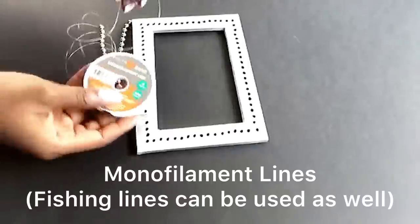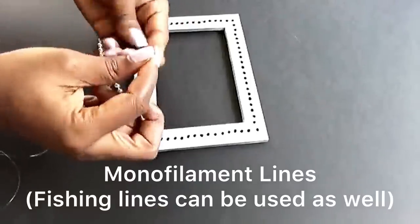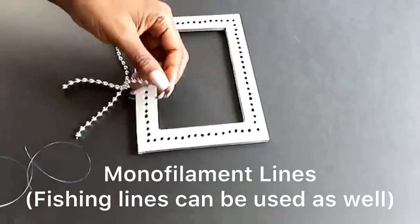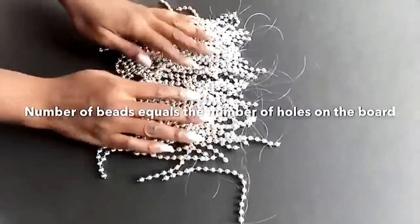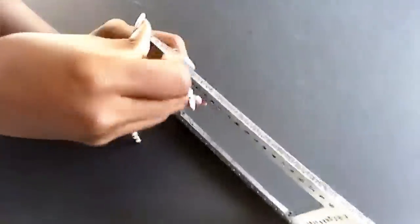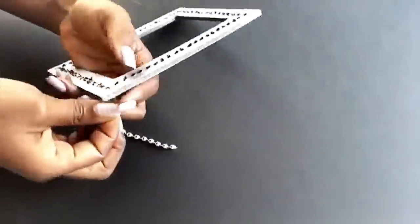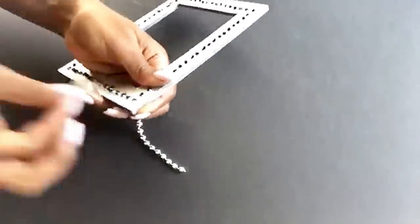I will be using monofilament lines to connect the beads to the board. To make it easy, I made a whole lot of them and also cut out a lot of tape. I started inserting the beads and holding them down with tape. It's way better to have a lot of the beads prepped up with a lot of tape cut out.